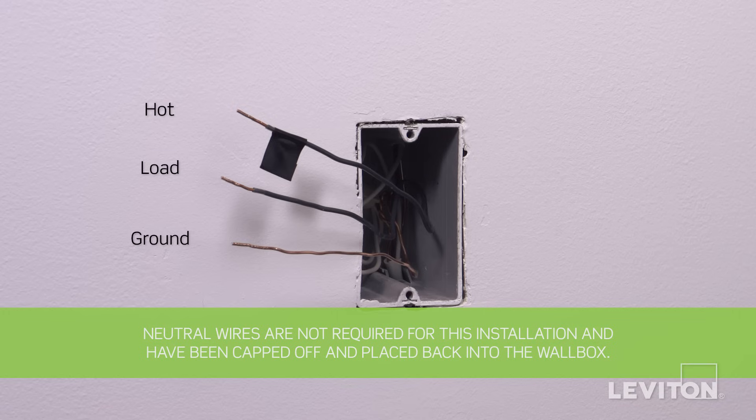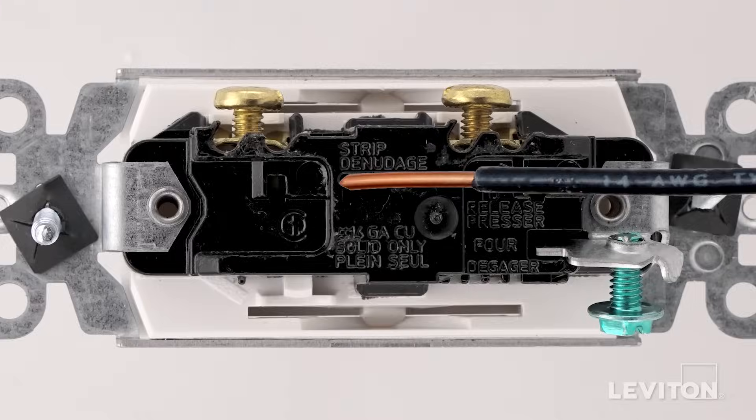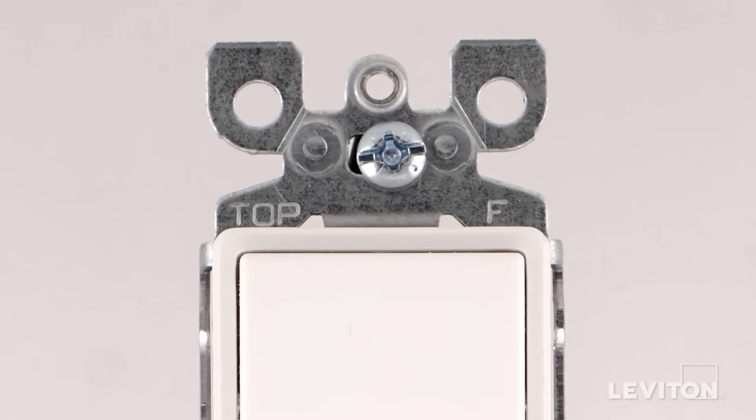Next, you need to be sure that the wires are prepared for installation. Start by making sure the wires are straight and stripped according to the strip gauge located on the back of the device. Before wiring, be sure the word 'top' on the strap is facing up.